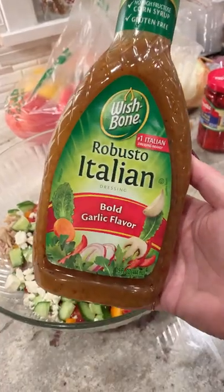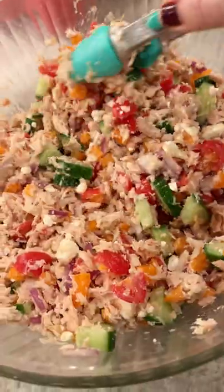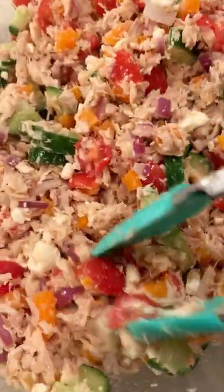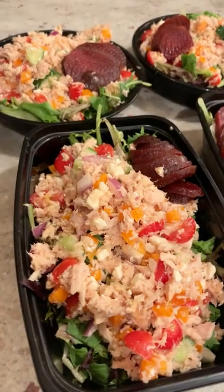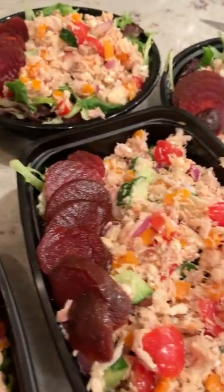I basically added everything that I would add to a Greek salad to really well-drained tuna and hit it with a little bit of Italian dressing. I served it over salad, I put some beets on the side, and I think it came out really well. I'm gonna put this full recipe up on YouTube, by the way.